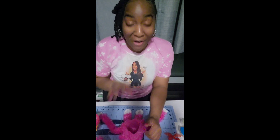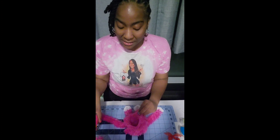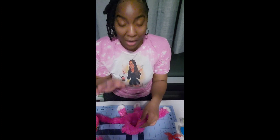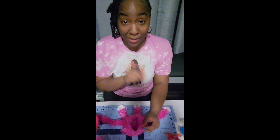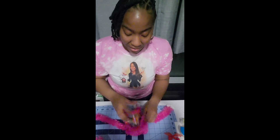Off camera I noticed that the jar would not fit properly inside of the body piece, so I did have to cut a slit. That's okay — sometimes when we're creating things it's not going to go exactly as planned, but we find ways to make it work. So I'm going to place my candy jar inside of the body.